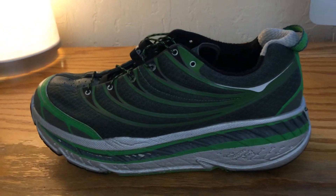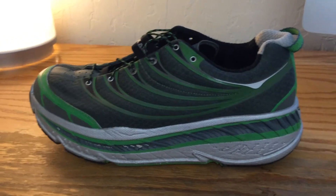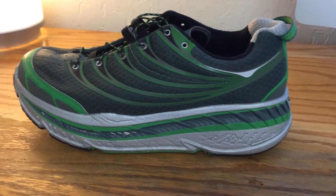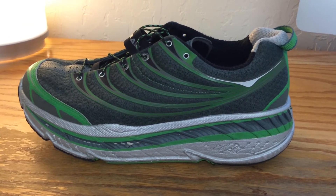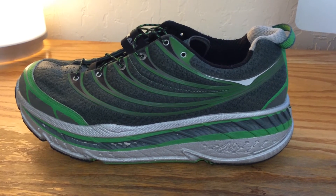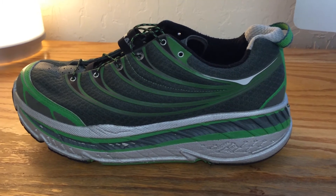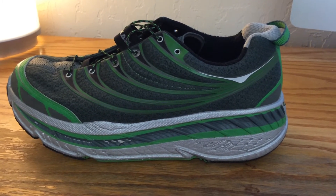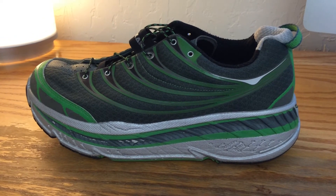One important note is that I didn't get these until I had been running for several thousand miles and until I felt comfortable with my running form — that I'm using good technique and that shoes with a lot of padding like these aren't going to hide poor technique.